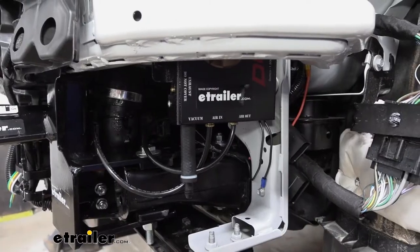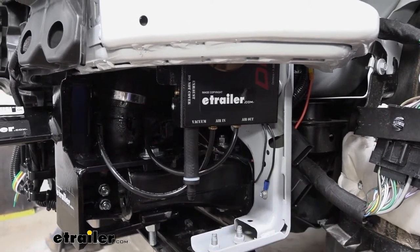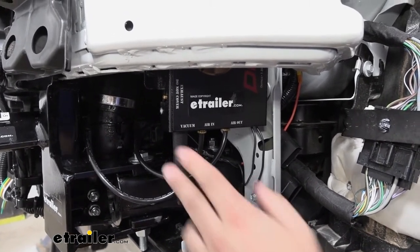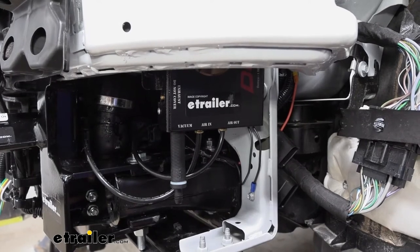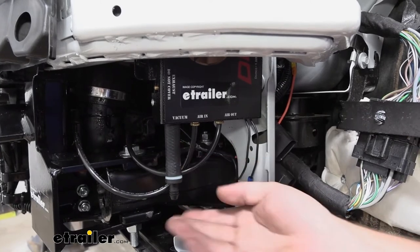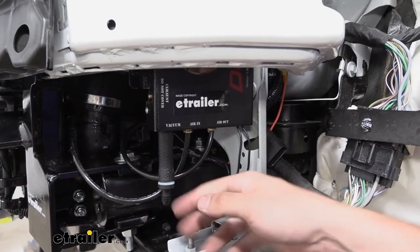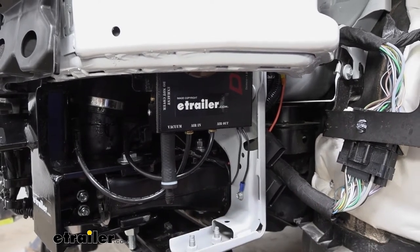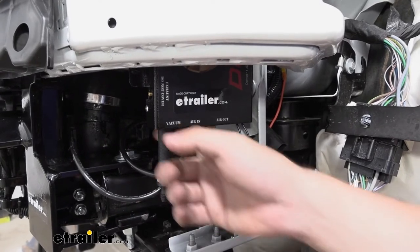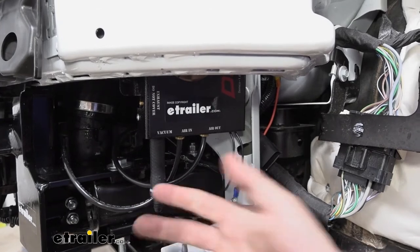The first connection we're going to make is our vacuum connection. Because this vehicle has electric-assisted brakes, we don't need to provide any extra pressure to the operating unit. What we're going to do is cut out a two to three inch section of the vacuum hose that comes in our kit, then install a check valve with the black side facing away from the unit. This is pretty much going to be plugging the hole. If you have trouble installing the check valve onto the barb fitting, just take a soapy water solution, spray it down, and it should slide right on.